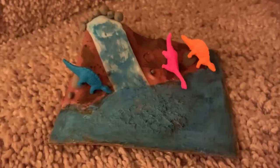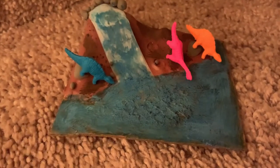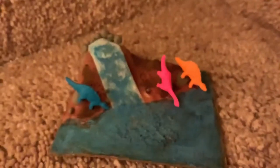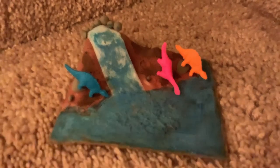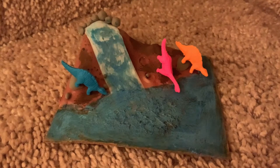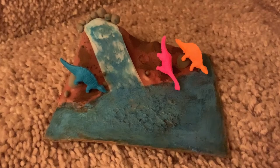First, I cut out a piece of cardboard from a notepad. Then I put some clay on it and molded a little mountain out of the clay.